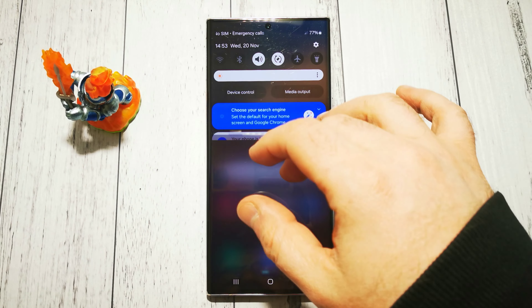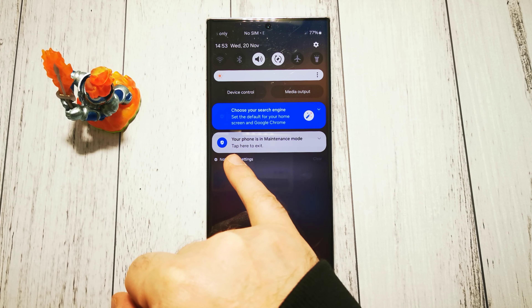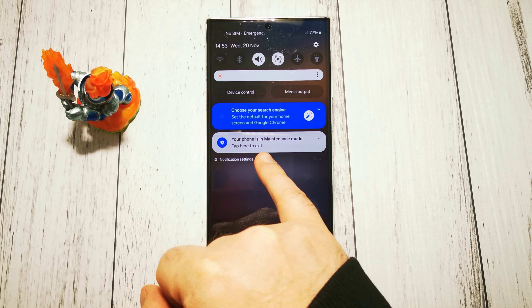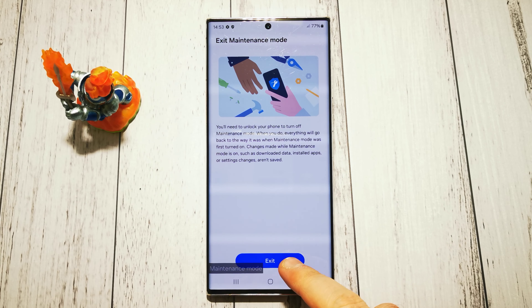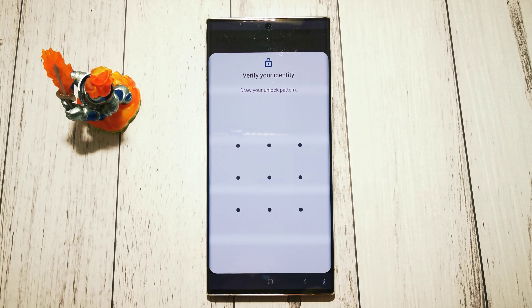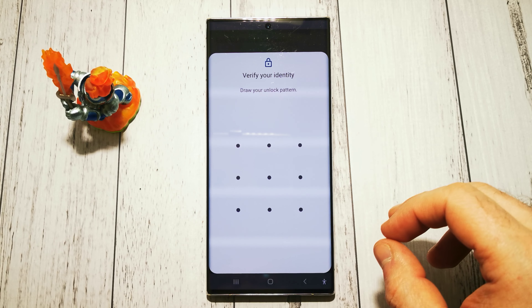...we need to swipe from the top and tap the little message here that says 'Your phone is in maintenance mode.' Tap here to exit, and confirm to exit. To verify our identity we need to unlock our phone.